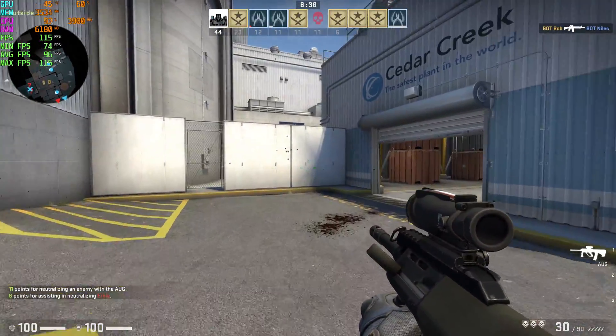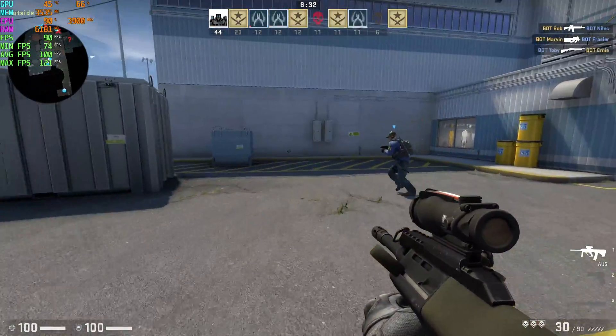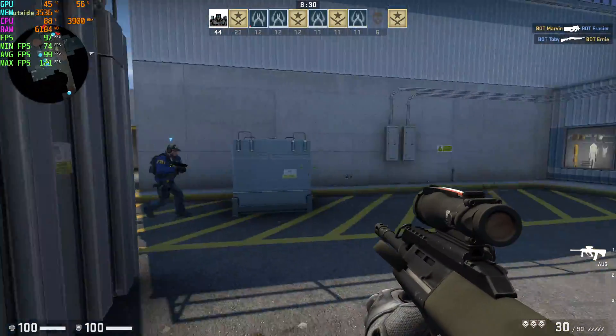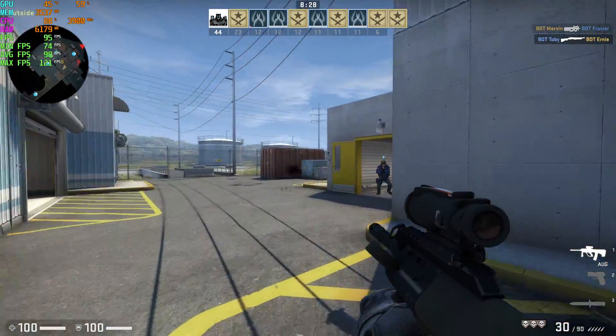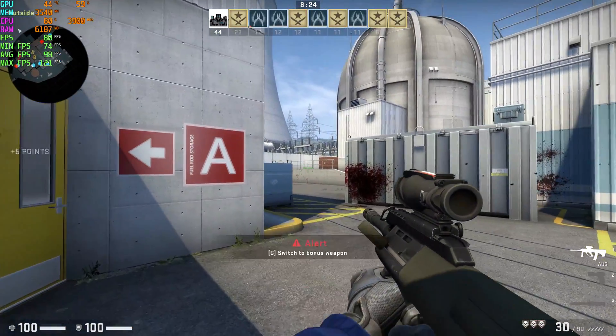CSGO at 4K totally maxed out — I was pretty sure it was going to run just fine. I also pushed it up to 5K high settings and it handled that well too.